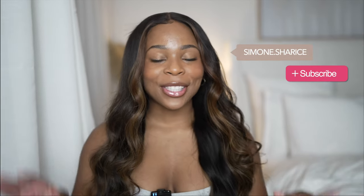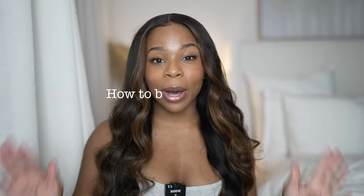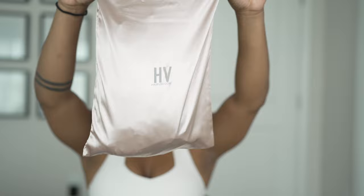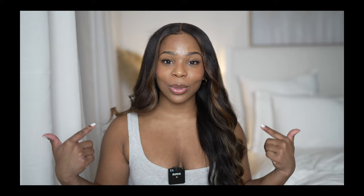Hey guys, welcome back to my channel. Today's video is going to be a full-on tutorial showing you guys how to buy a good wig. Today's video is sponsored by Hair Vivi, and I have a coupon code for you guys — you can get 30% off your next purchase from Hair Vivi. The code is Simone. You can also find all the information and details to this unit down below.